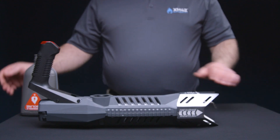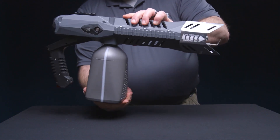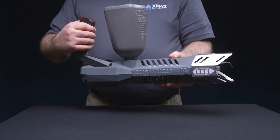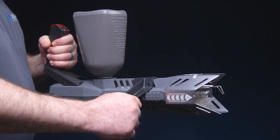You can now attach the fuel tank without the need of the dip tube. Flip the XM42X with the top grip and the fuel tank facing up and you're ready to go. You can attach the multi-position foregrip in whichever position is most comfortable for you.